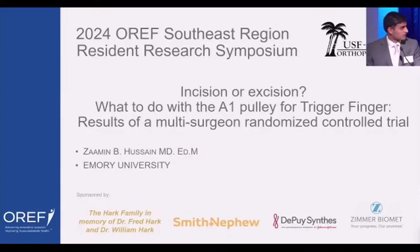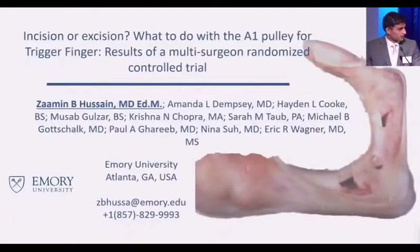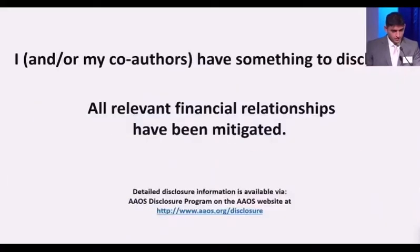Good morning, everybody. Thank you for the opportunity. I want to thank my co-authors, without whom this project would not have been possible. Our disclosures can be found on the AAOS website.